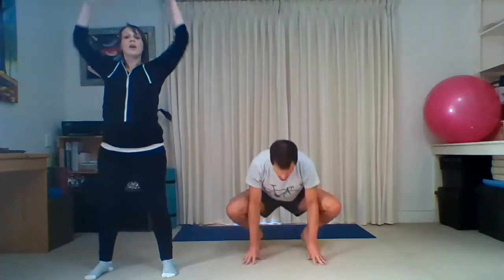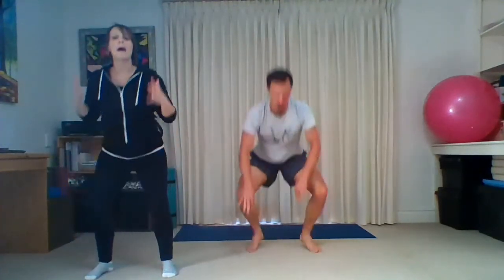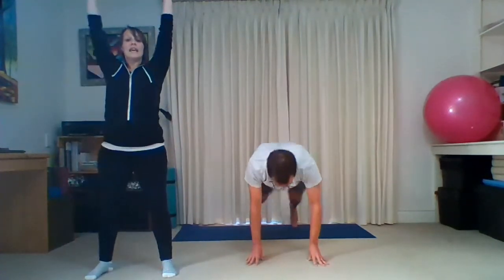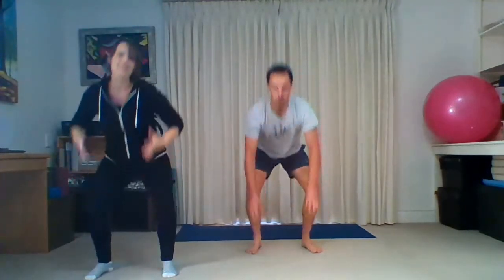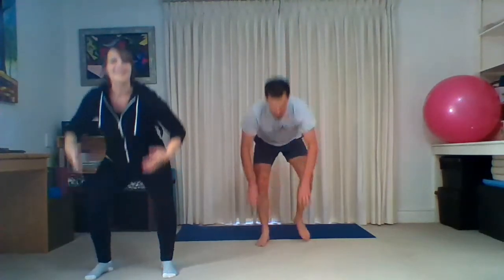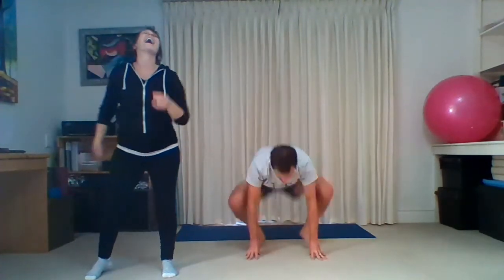Down and up, down and up — we've got 20 more seconds. Keep breathing, really connect into the bum, press the ground away from you if you're going into your plank. Five more seconds — down, two, and the last one. And gently march it out, good.